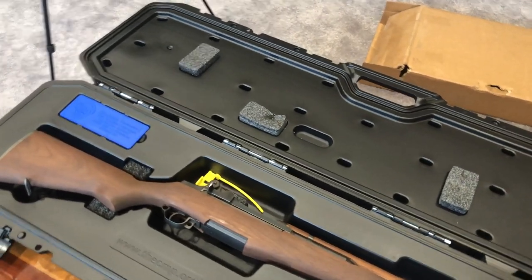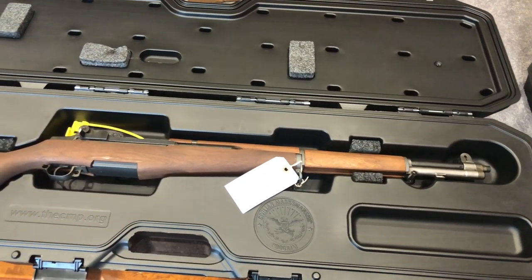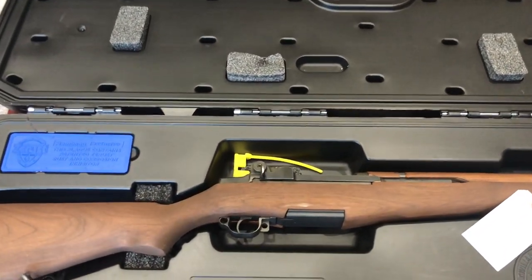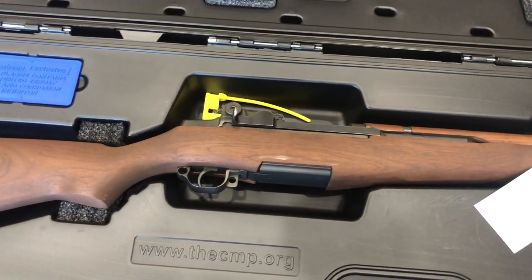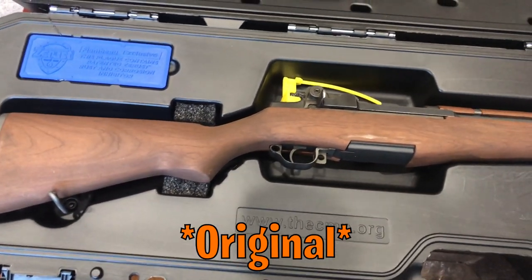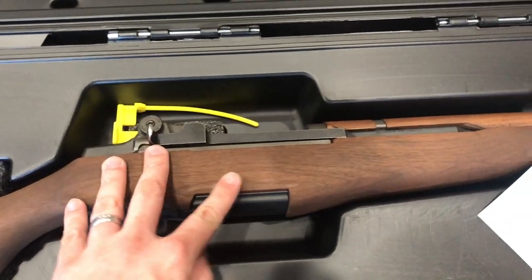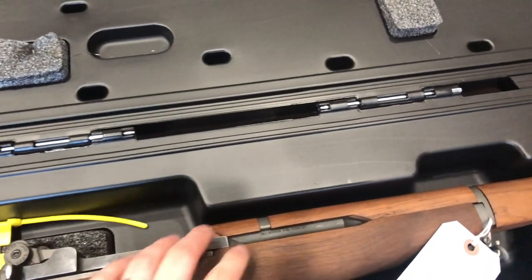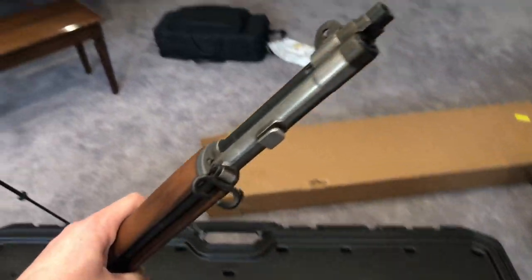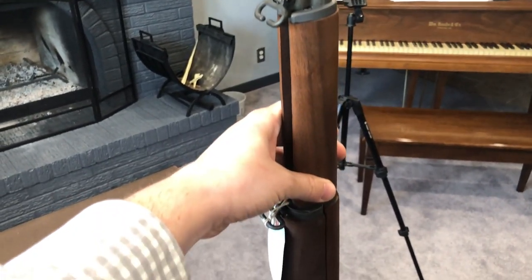This is not a reproduction. There are parts that have been restored and parts that have had to be replaced. But the receiver — that is authentic. This is a beautifully crafted stock. The gun itself is just absolutely gorgeous. I cannot get over this rifle.